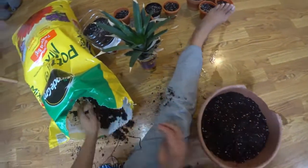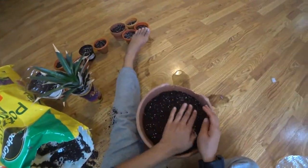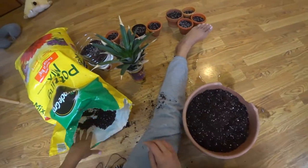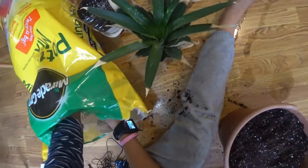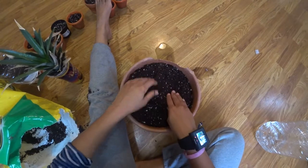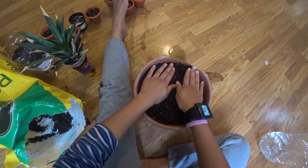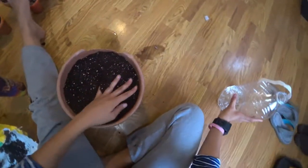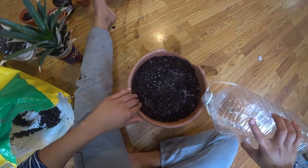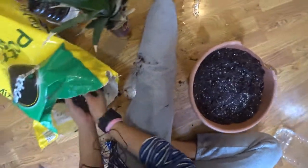I'm just gonna keep putting dirt in here, and this pot should last the pineapple for a good couple of months because it's pretty big. I just want to put a lot of dirt in there. I'm just gonna water it because this dirt is pretty dry, so I'll put some water on it.